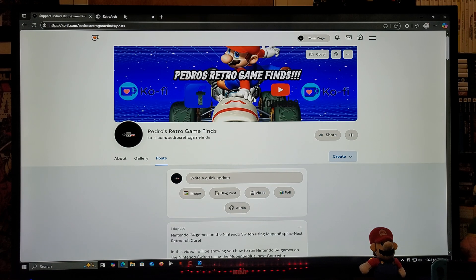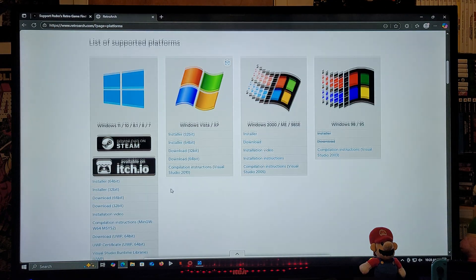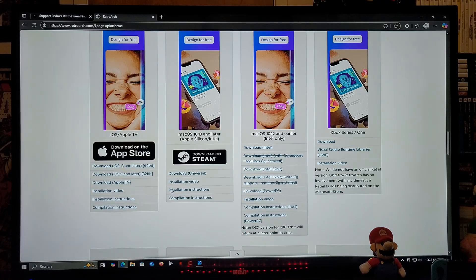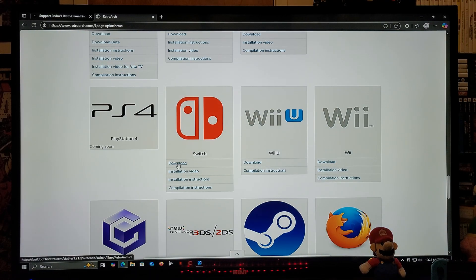Head over to the RetroArch website and go to the download section. Scroll down on the page until you find the Nintendo Switch section and download the folder. This is going to be a zip folder, so you're going to need to unzip it using 7-Zip or WinRAR.